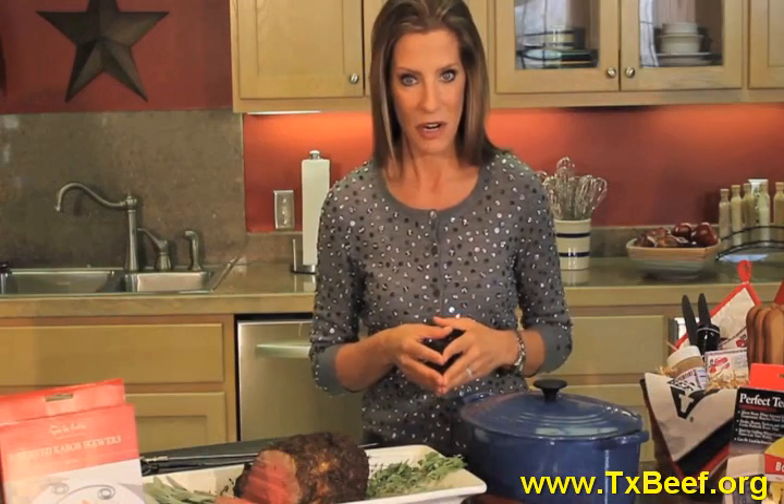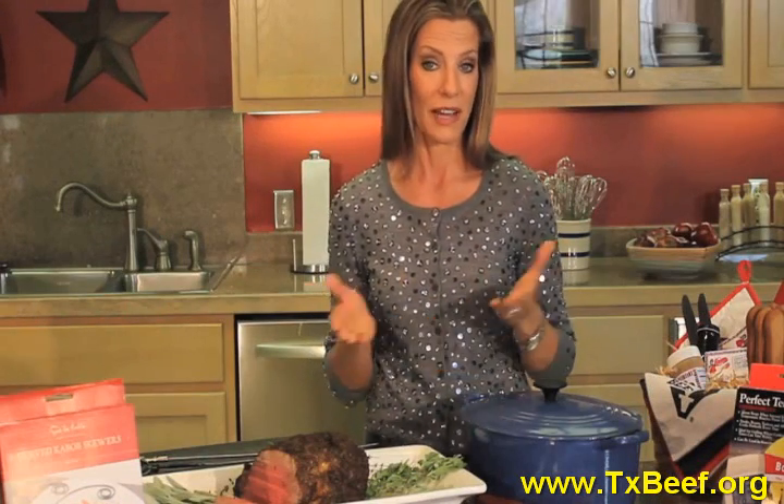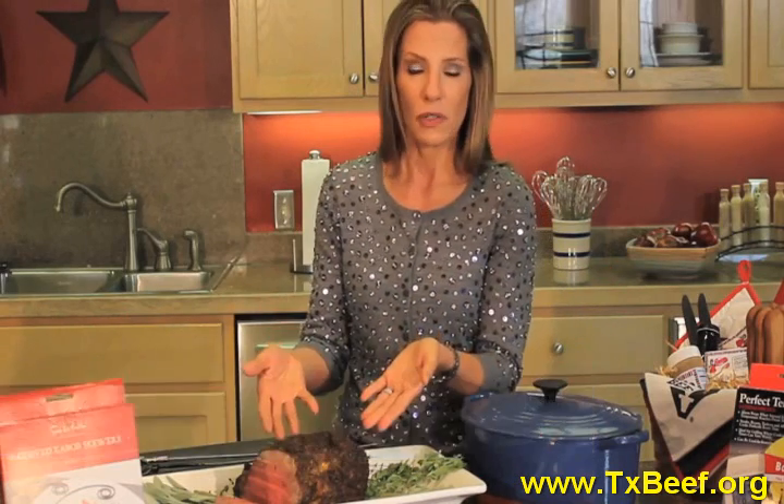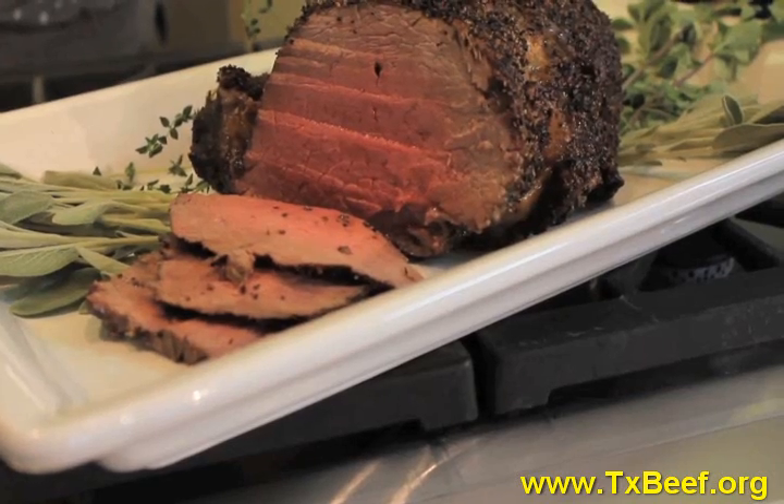I think the best gift by far would be beef itself. You can find this online or mail order. Include the recipe for your favorite roast and your favorite cut of beef.